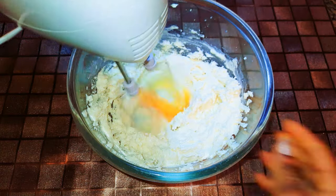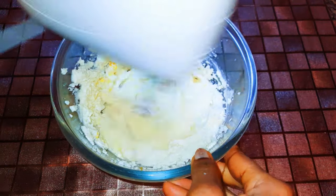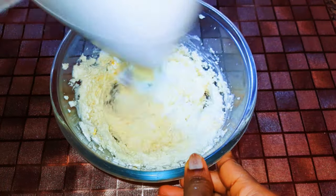Now I'll break in an egg. I'll be using four eggs in total, putting them in one at a time and continuing with it.